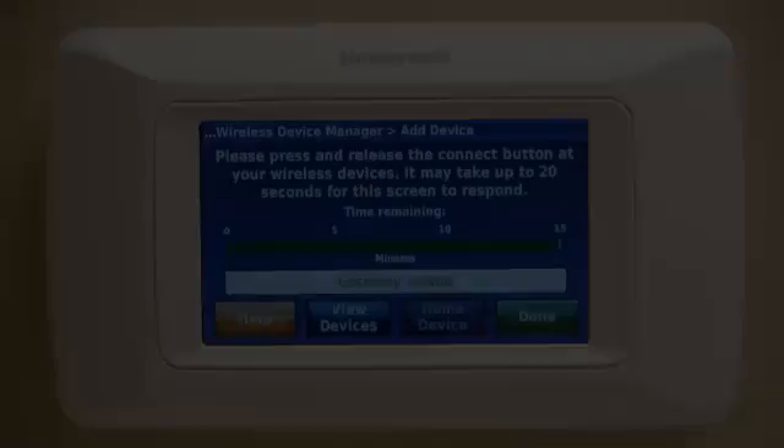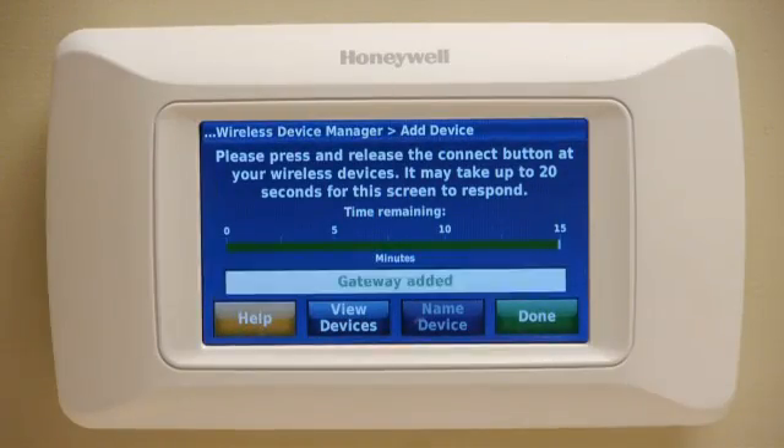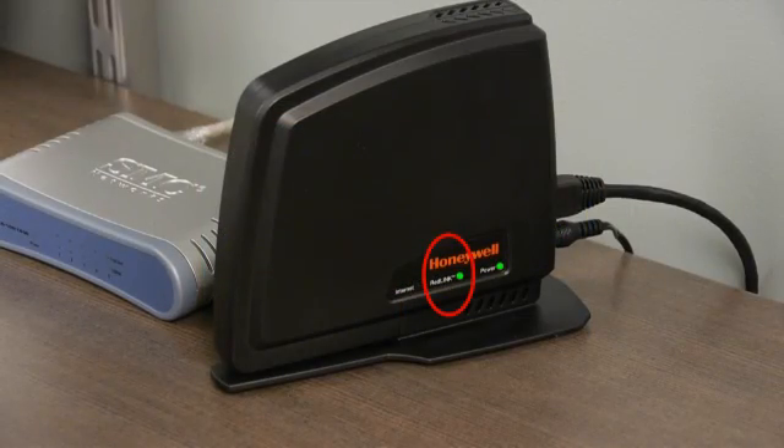Prestige will indicate a connection has been made. A steady green light status on the Gateway will confirm that the connection has been made.